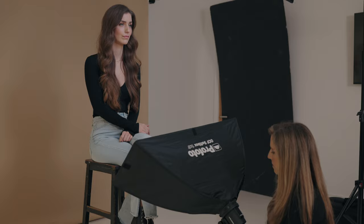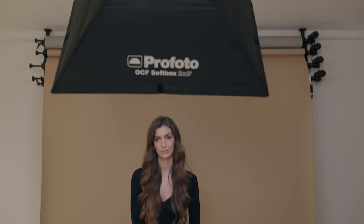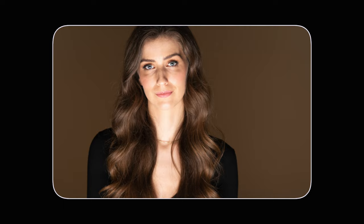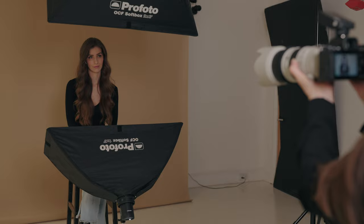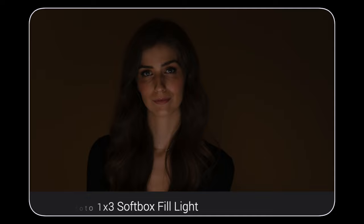Next I bring in the fill light — the Profoto A2 with the OCF 1x3 softbox — matching the position of the top and bottom lights. I turn off the key light and check the fill light exposure alone. The first shot is way too bright, definitely not the look we're going for. I then adjust the exposure to make it much more subtle, lighting only the areas where shadows would fall from the key light in butterfly position. With both lights balanced, I can shoot Georgia in any pose with beautiful light coverage.